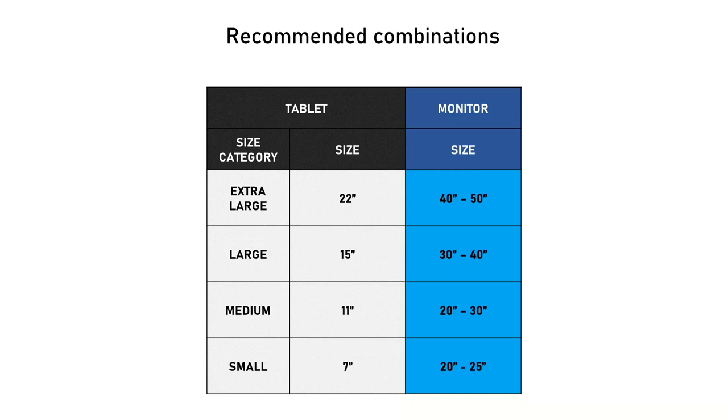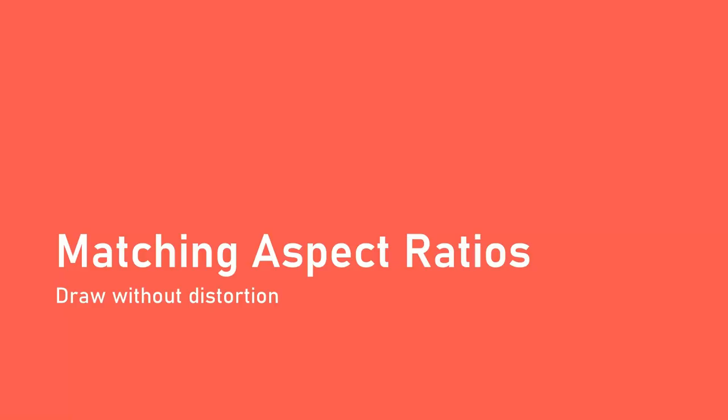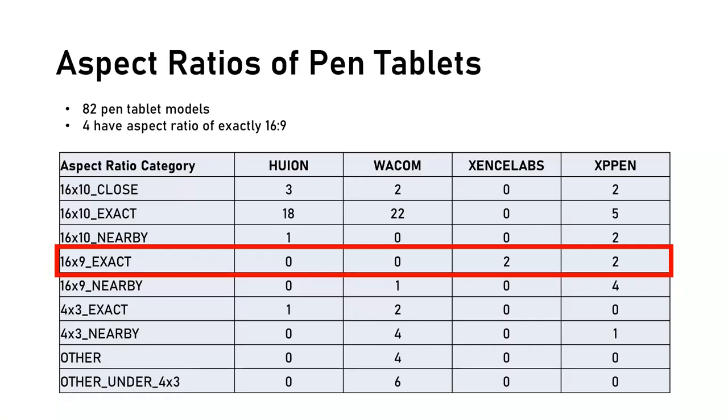There are a few more topics to cover. On aspect ratio: most televisions and monitors have a 16:9 aspect ratio, and all the monitors I used in my tests are 16:9. However, out of 85 pen tablet models I researched, only 4 have an exact 16:9 aspect ratio — in fact, there are no Wacom tablets with an exact 16:9 aspect ratio.